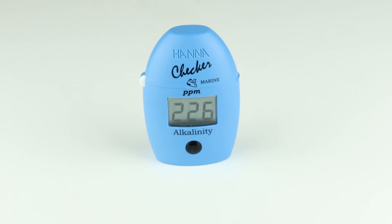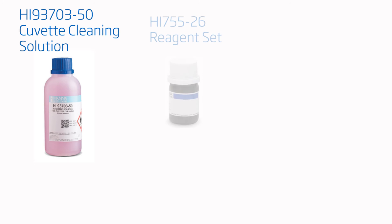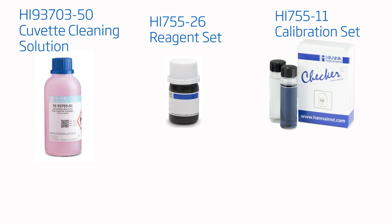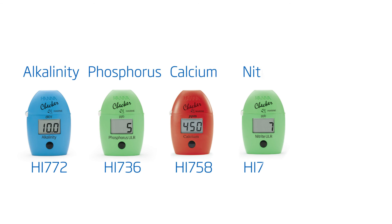The next sample may be taken. Otherwise, the meter will power down automatically after 10 minutes. Products compatible with this meter are the HI-93703-50 cuvette cleaning solution, the HI-755-26 marine alkalinity checker calibration set, and the HI-731-318 microfiber cloths. All these and other products are available on our site.